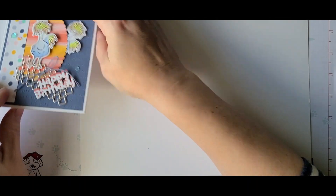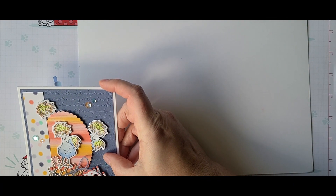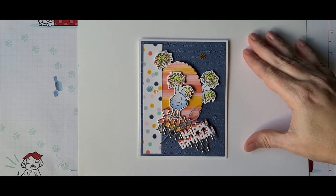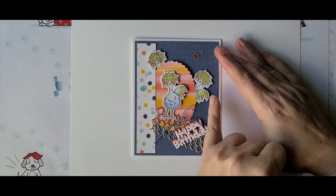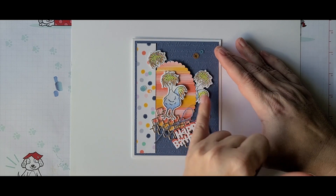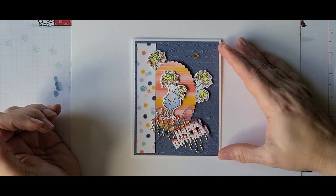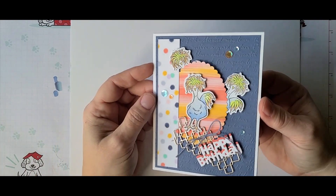I didn't take dimensions down for the strip — I just cut it by eye to the thickness I liked. It looks like about seven-eighths of an inch. I actually had it thicker, but when I popped the chick underneath I needed a little more breathing room, so I cut off about an eighth of an inch from the thickness I was originally going to use. I thought this card came out really cute.